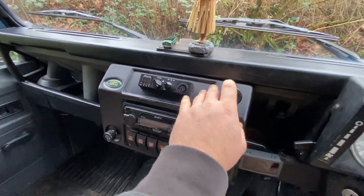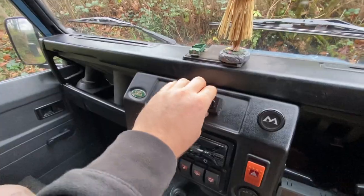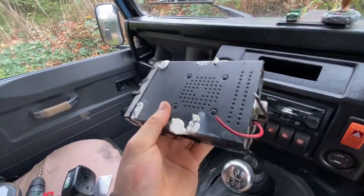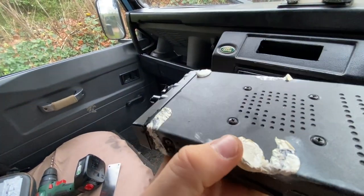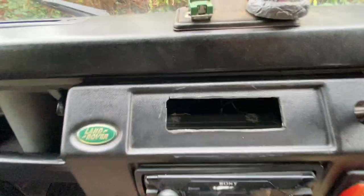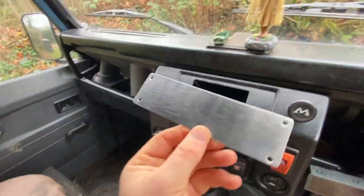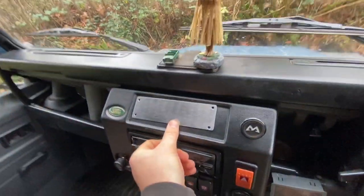I'm going to take the dash off and take the CB out. It's actually milliputted in with putty. There you go - the CB is out, looking a little bit worse for wear. Just cut the cables, and that's how I had it mounted - in sort of hard putty. It leaves that little gap there which is not very nice, so that's why this plate is in existence - it'll go on there.